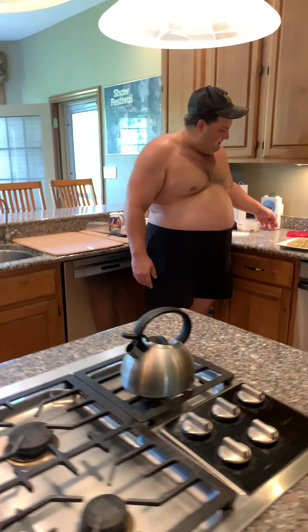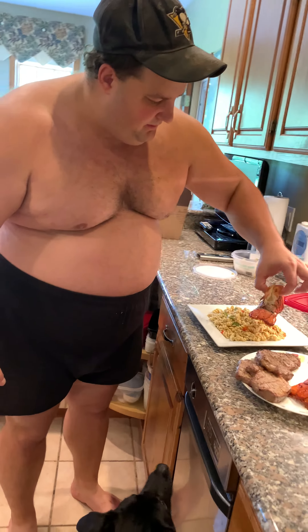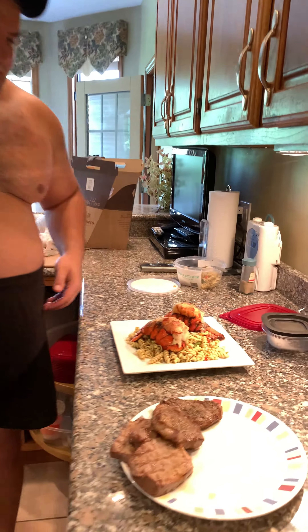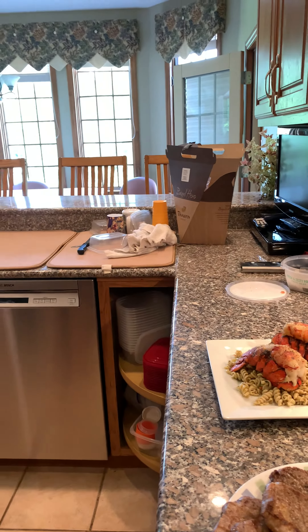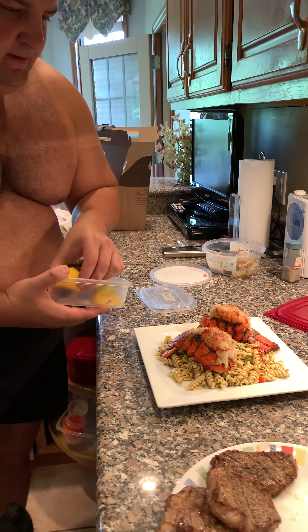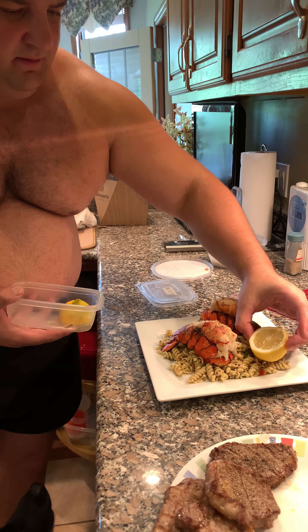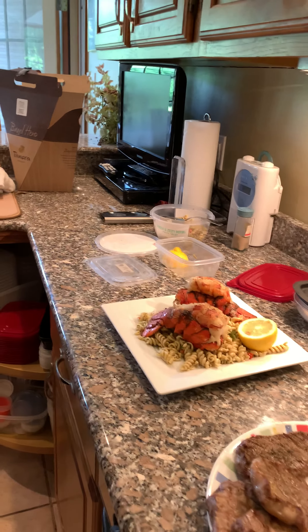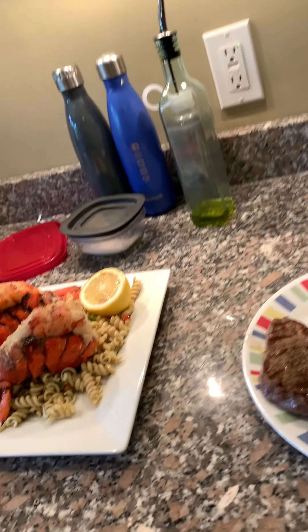All right, so we've got some pasta salad here. We can do two lobsters, and the steak on a different plate if you want. How does that look? That's beautiful — we'll get some lemons, that's gorgeous looking. I could have gone out and grilled this and put it like the sun up, but we can just leave it right there. It's very pretty looking.